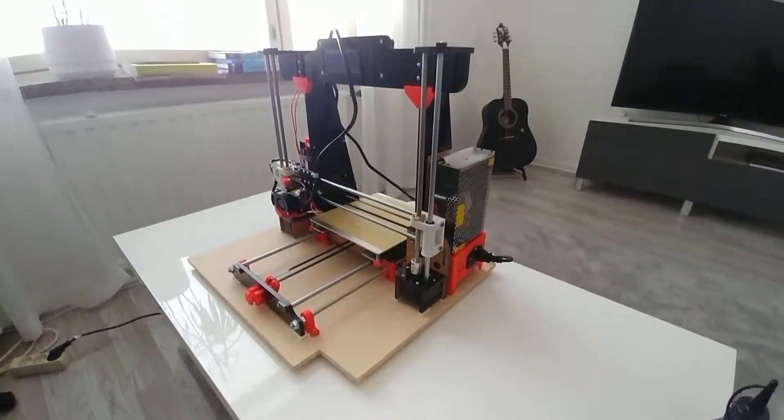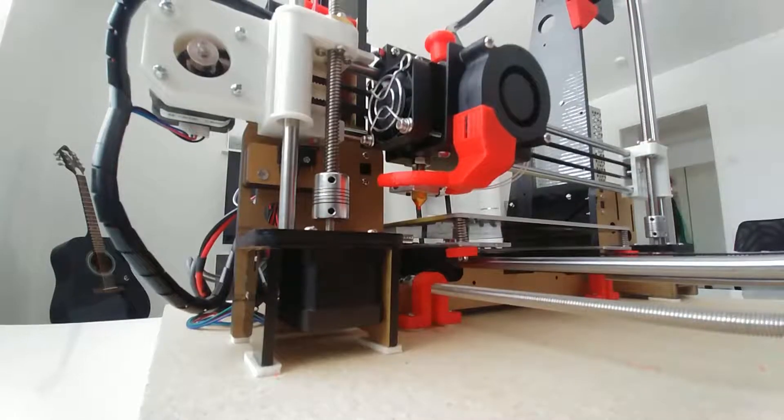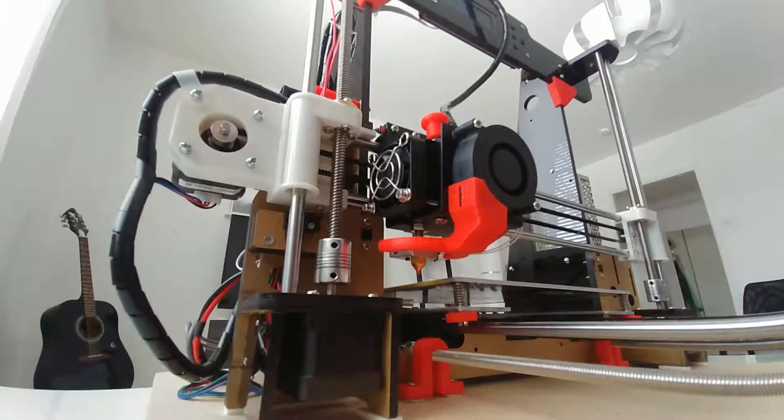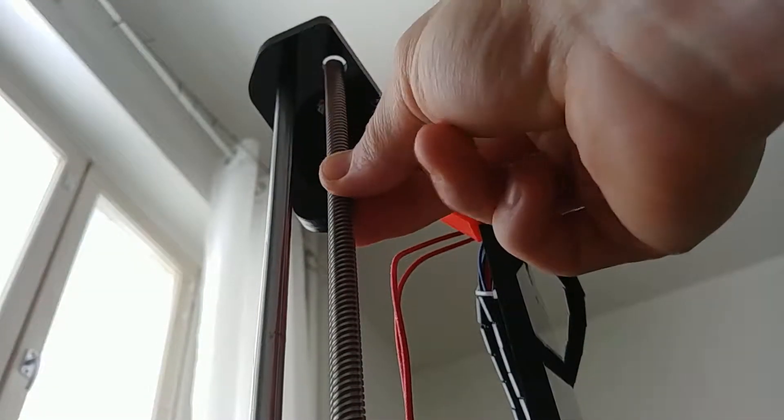I've seen a lot of videos where people print out brackets with bearings to align the Z-axis lead screws, and I'm not saying that that's a bad thing to do, but I'm saying that you should probably do this before attempting to print out the brackets.